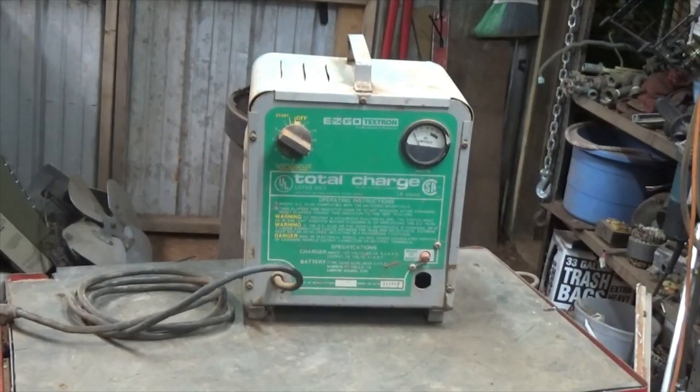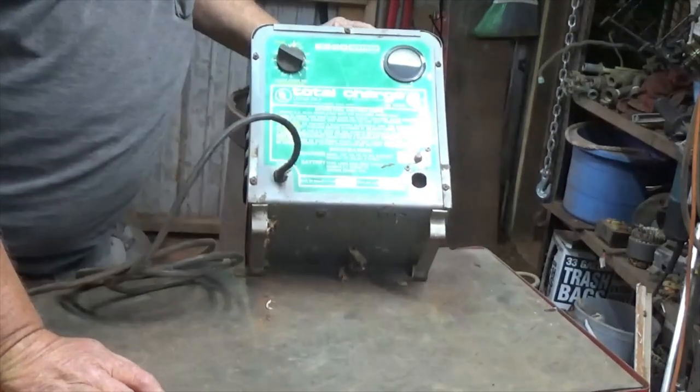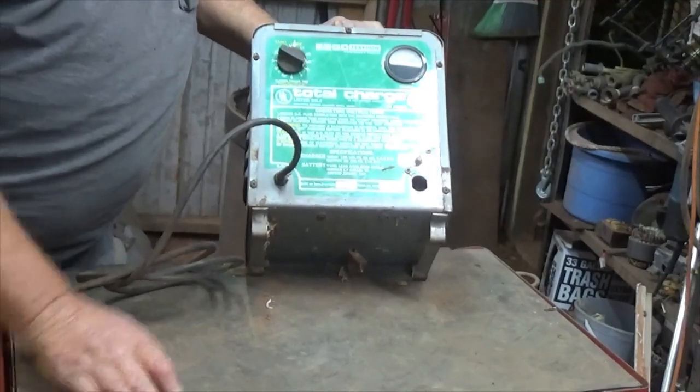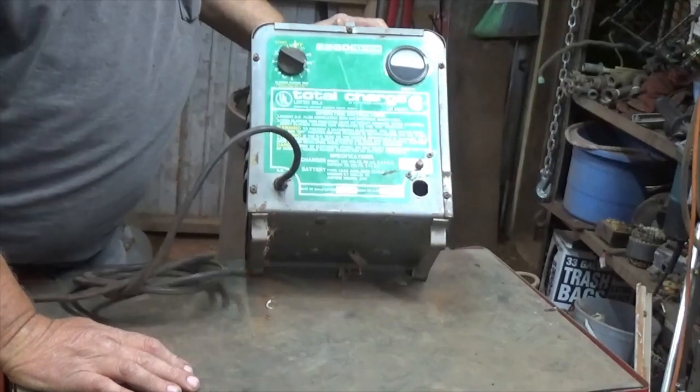Hello Scrappers! Welcome back to Go-Key Scrapper Channel. Thought today I'd go ahead and scrap out this EZ-GO charger.